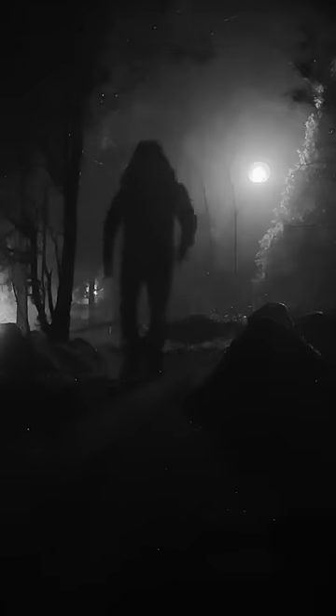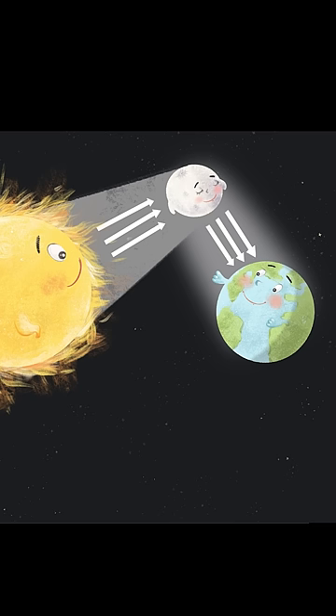Next time you're out on a moonlit night, notice how you can't tell what color anything is. The moonlight is actually the same white light as the sun, but we can't see these colors because it's so dim. We're only using our rod cells.